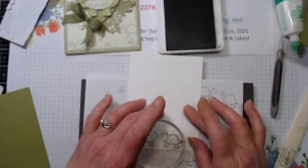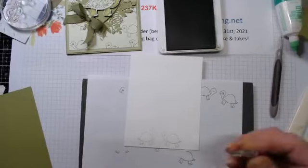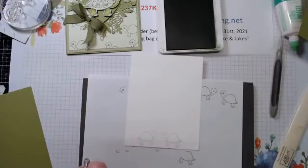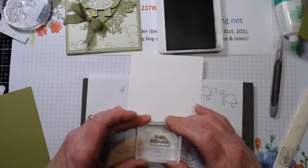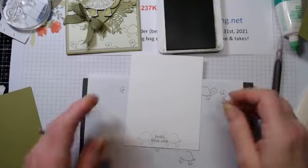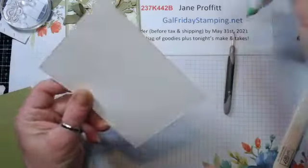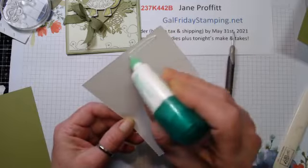The reason I stamped them off is because for the sentiment I wanted that to be nice and dark. We're going to use the same Old Olive and add in 'Hello Little One' right in the center. Just like that. Put that aside, get rid of the ink - don't want any disasters.